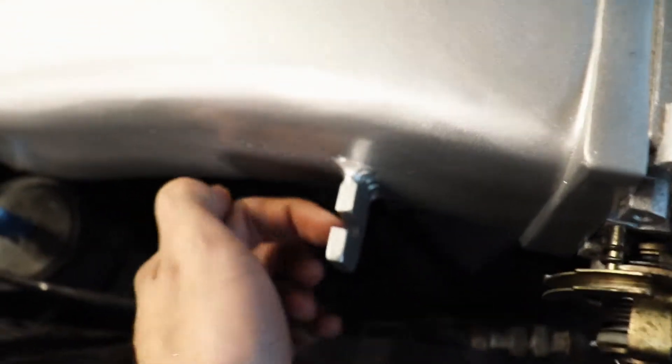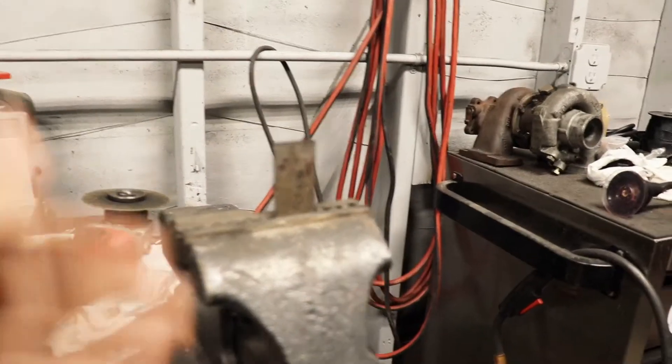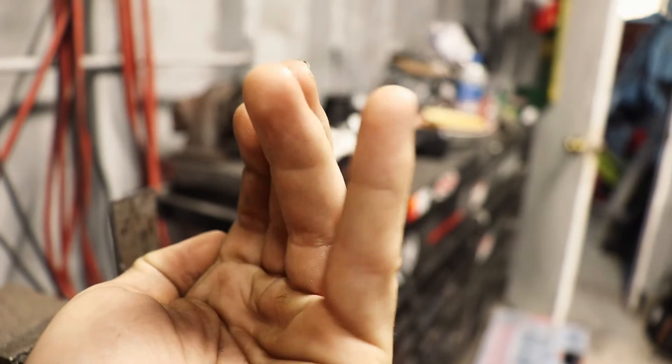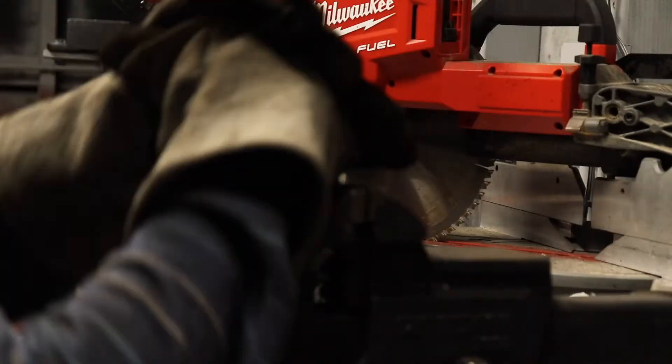Here is our bracket. I've got to cut it as skinny as I want it to be, then do a little slot for the throttle cable to fit in. We're going to have to bend it so it kind of wraps up and around, and then we can put the bolts in there.